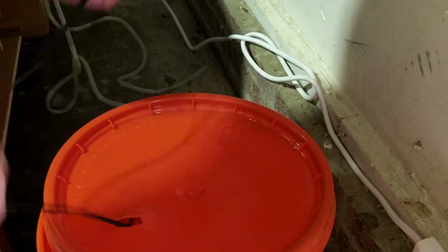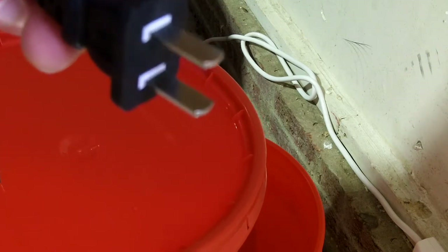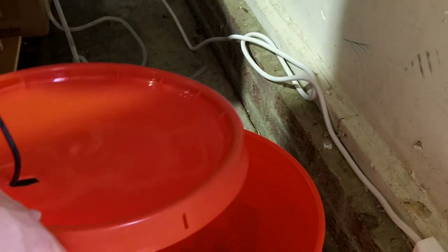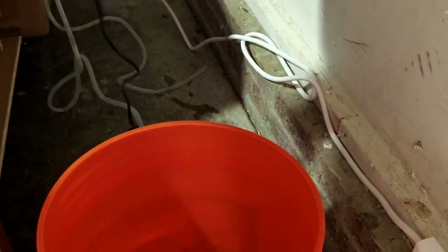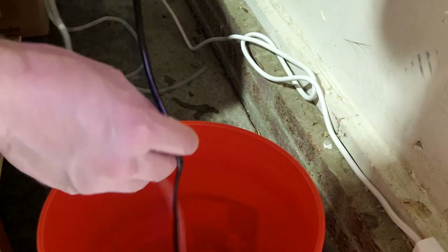I've got my hole cut in my bucket. I've got a square hole because you've got to put the plug through it — it's the little Chinese flat-bladed, no holes, generic plug that they send to the US. The water inlet is connected to your pump, and your pump lives down in your bucket.